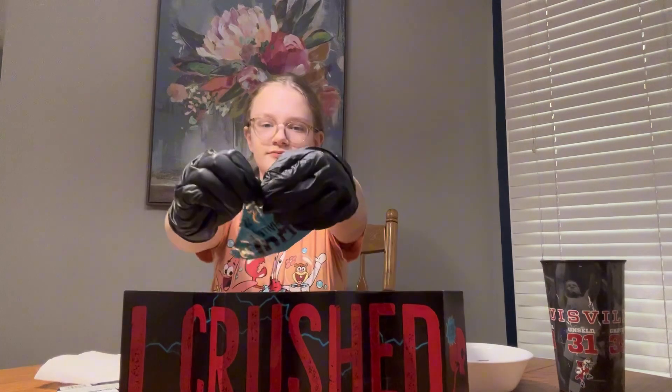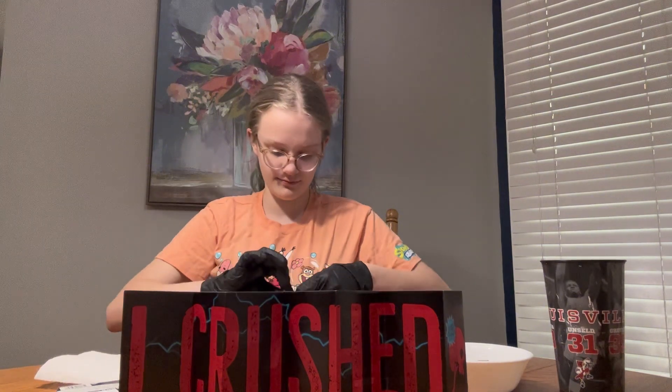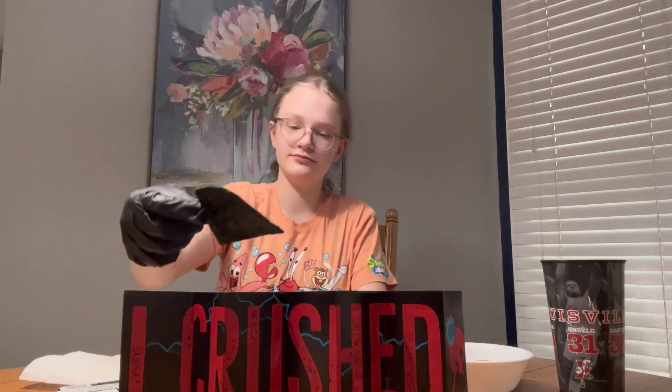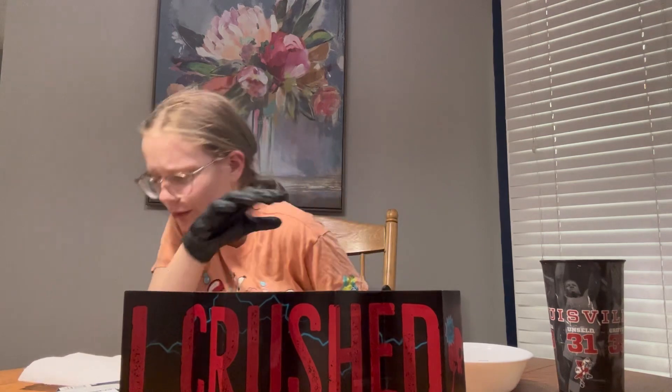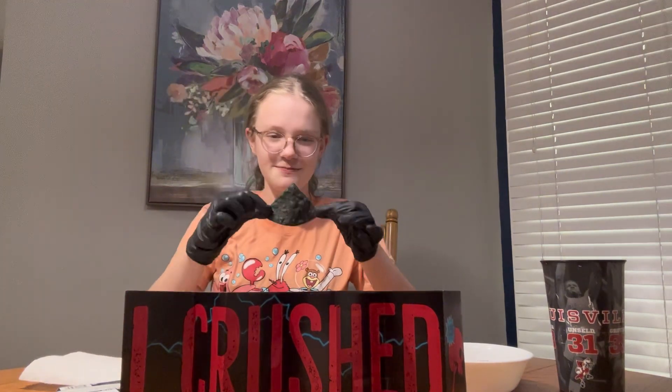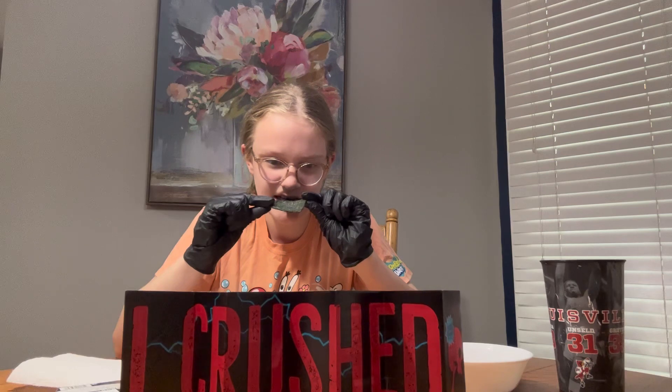So I'm just gonna put that there. Let's get into it. Here we go. I can smell it from here. It's blue-ish? It's like a green blue. So I'm gonna take a little bite — I have my ice cream and my milk over here. That smells so bad. I'm scared. Oh god, that smells disgusting. Ew, it's like stale.